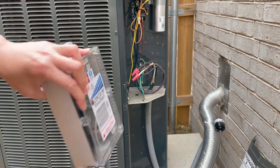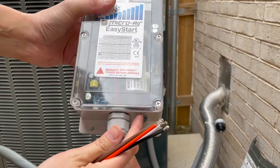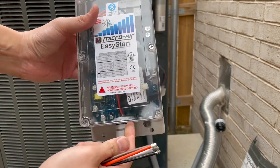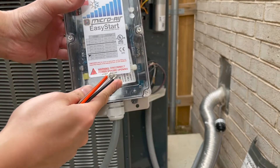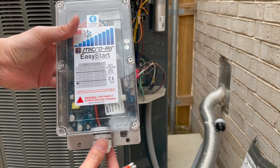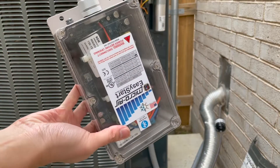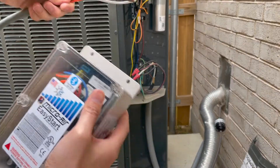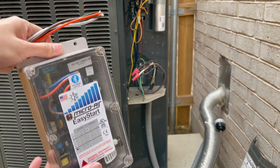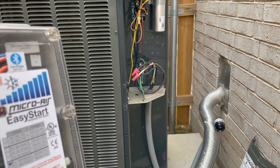Just a note: when you're putting this thing in, according to the manual, don't put it upside down. I don't exactly understand why, but they said the capacitor inside has to always be facing downward — or parallel is fine, but it's not supposed to be upside down. So unfortunately, that's going to make my wire route from the bottom and then all the way up, but we want to follow the manufacturer's specifications.